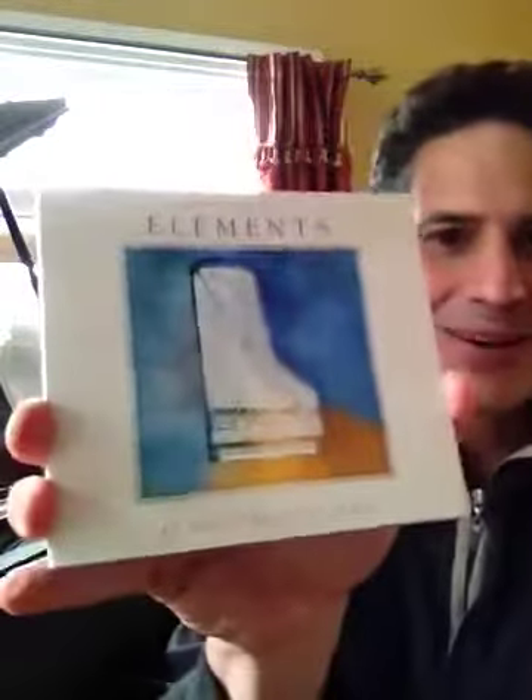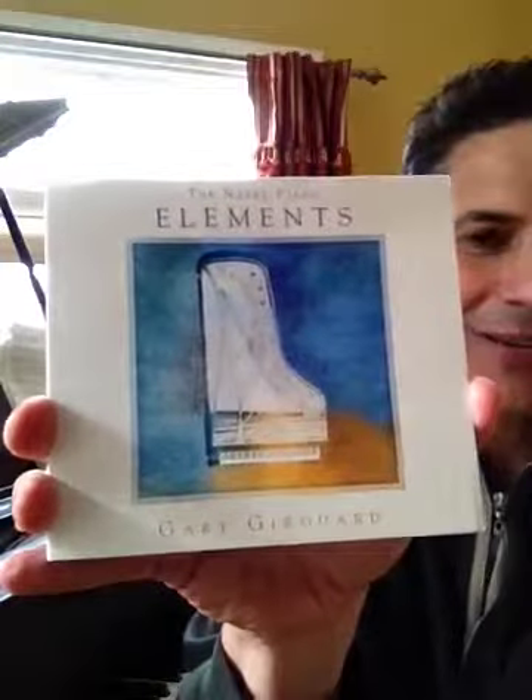And then on the trade card is another picture of yours truly. That's taken in Boston actually. So that's the Naked Piano Element. It's coming out March 1st. I'm really looking forward to it. Hope you enjoy as much as I enjoyed making it.